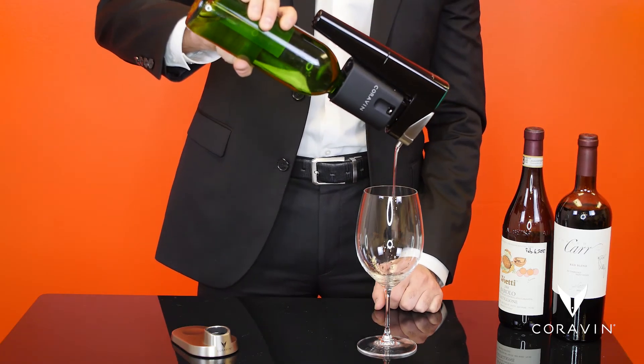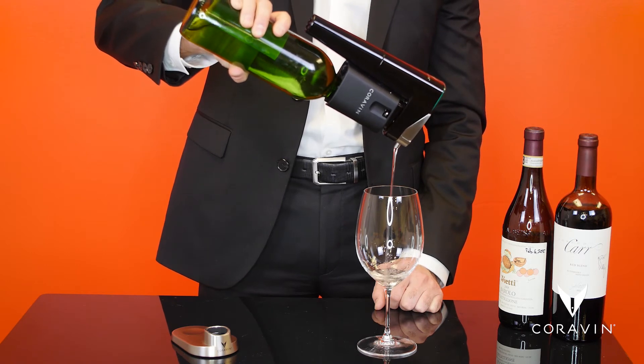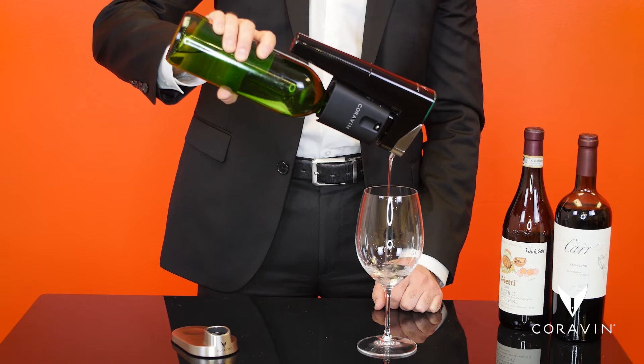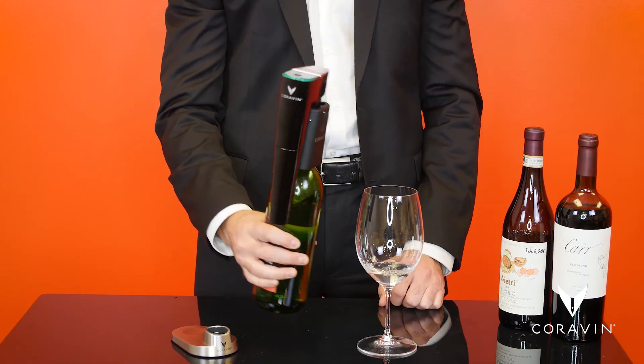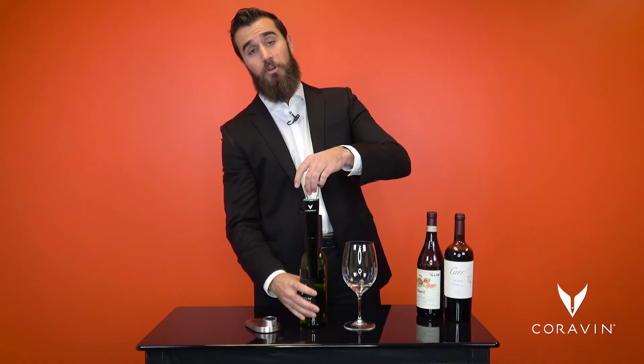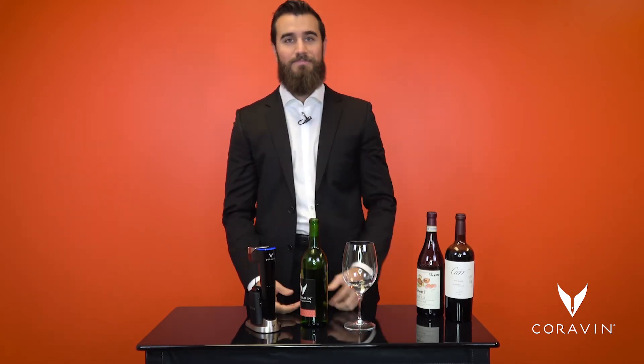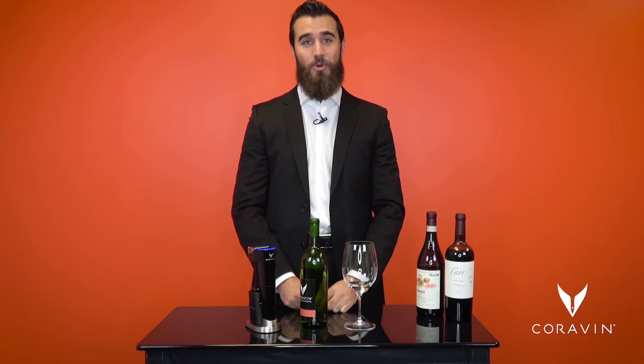With one hand, pick up and pour as much or as little as you like. Yes, it's that easy. And when you're done pouring, simply drop your hand, pull up on the handle to remove the Coravin Model 11, and place it back in its base. Now you're ready for your next pour.